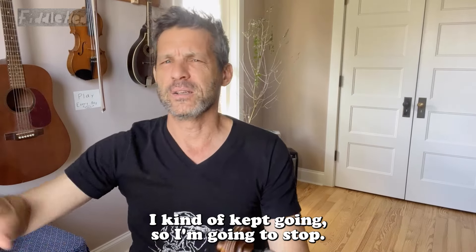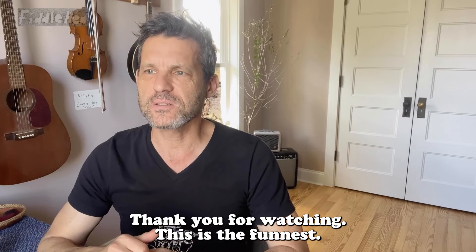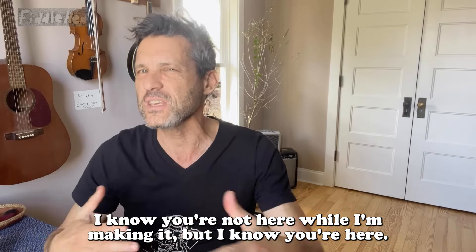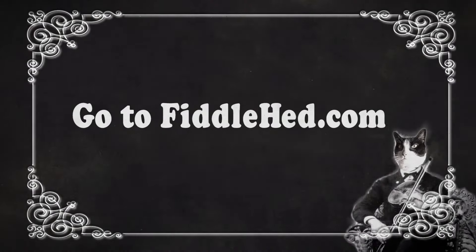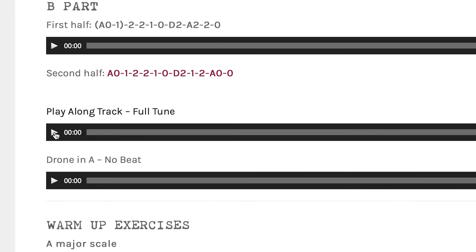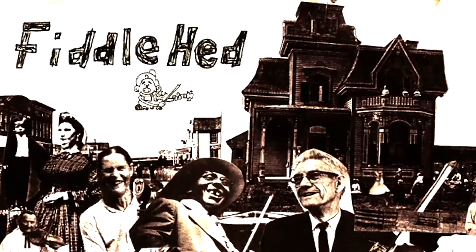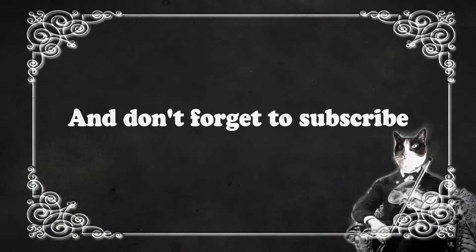I could have kept going, but I'm going to stop — some of you might be bored. Okay, thank you for watching. This is the funnest — and I mean funnest — video I've done in a long time. Thank you for being here. I know you're not here while I'm making it, but I know you're here — I feel you. Okay, see you next time. Go to fiddlehead.com for a progressive, step-by-step course outline, color-coded tabs, play-along tracks, sheet music, and much more. Excellent! And don't forget to subscribe. Thanks.